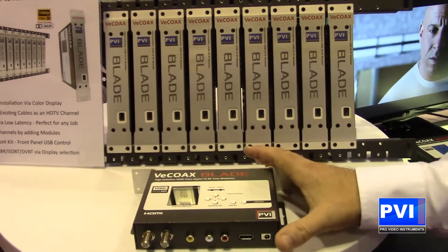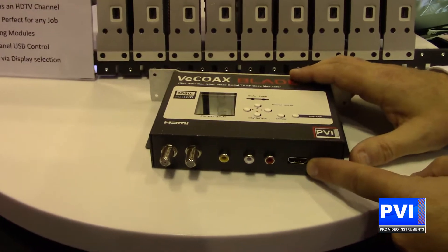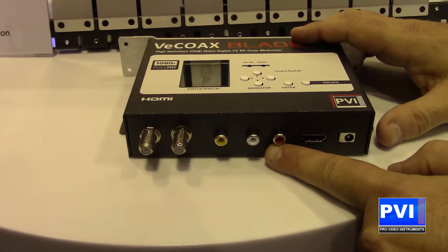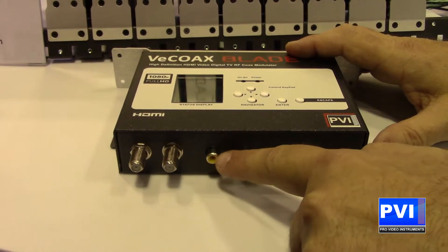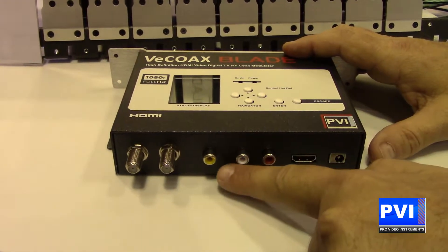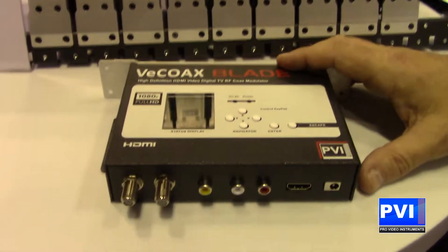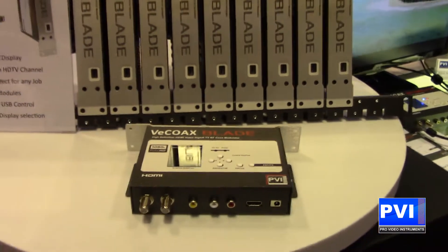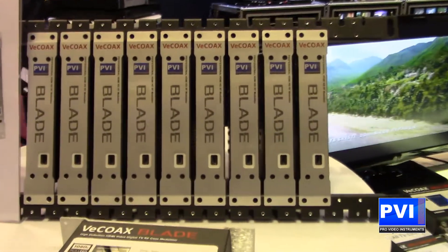The VCOAX blade is going to be an HDMI modulator. You're going to be able to take your HDMI input, and you're also going to be able to interject outside audio through the right and left stereo pair, or you can bring in composite audio and video, and you can also interject closed captioning video and audio as needed. You're going to go out over the coax to all of your TVs — unlimited TVs — with full 1080p capability.